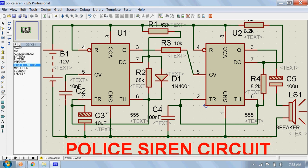We will see a police siren circuit. Here is the circuit diagram of a police siren based on NE555 timer IC. The circuit uses two NE555 timer ICs and each of them is wired as an astable multivibrator. Let's see the working principle of this circuit now.